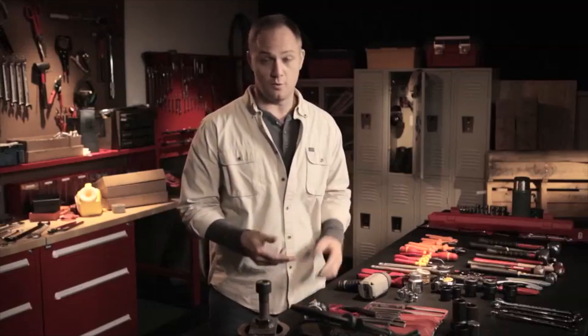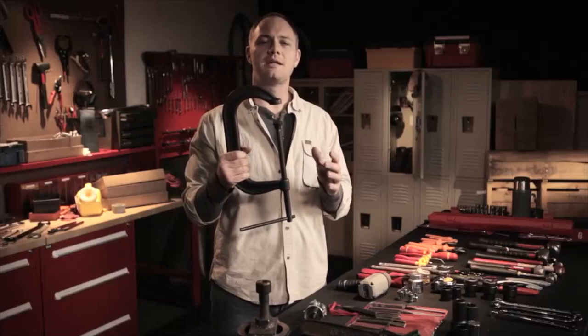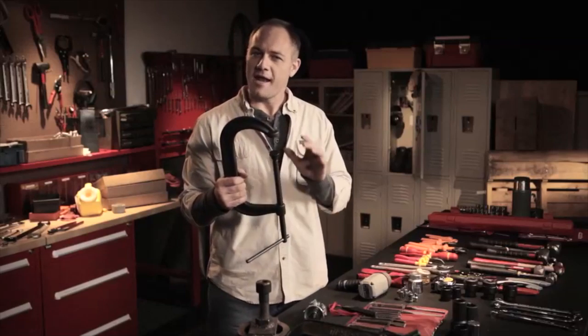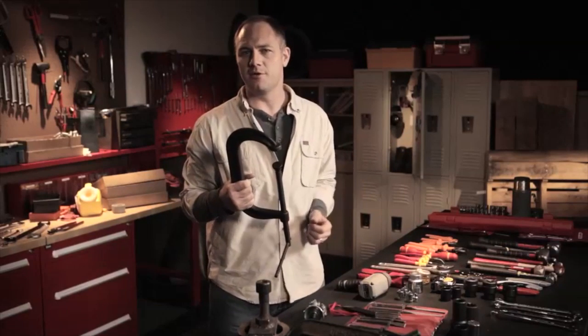Another tool with one use and one use only — that's a C-clamp. It's used to hold your work in place, and that's it. Never use a C-clamp to pull or lift an object. It's for holding things still, not moving them around.